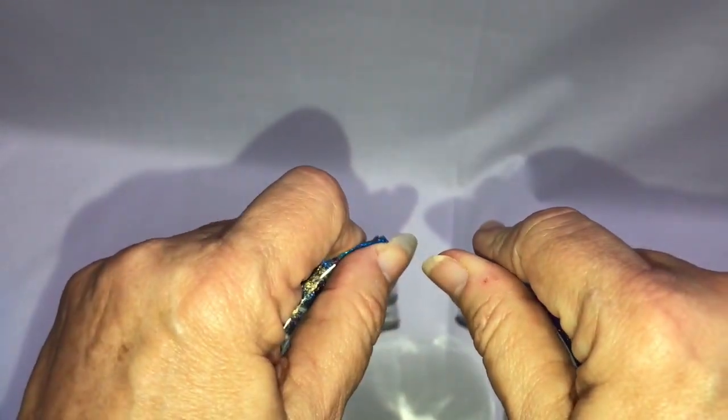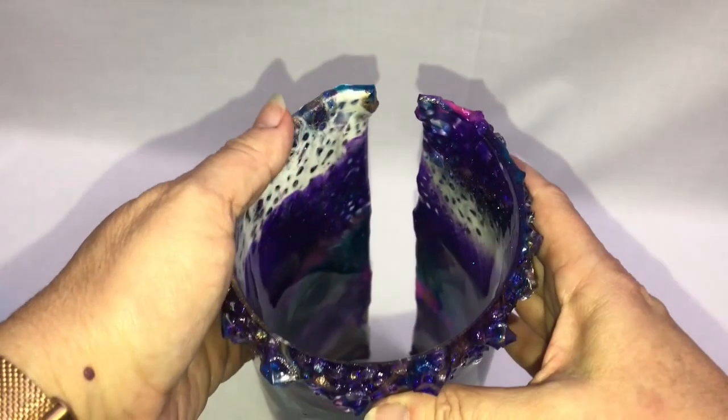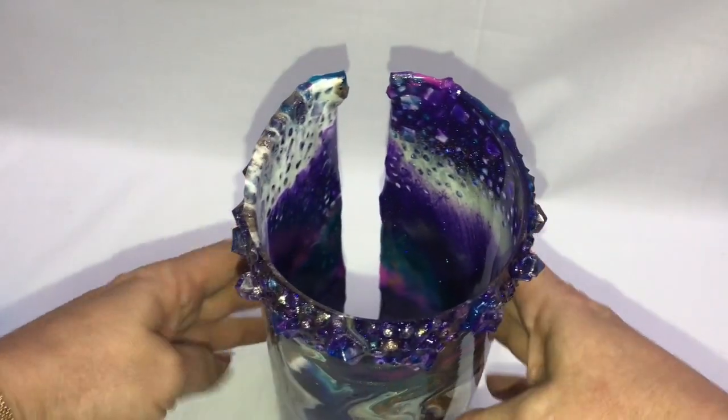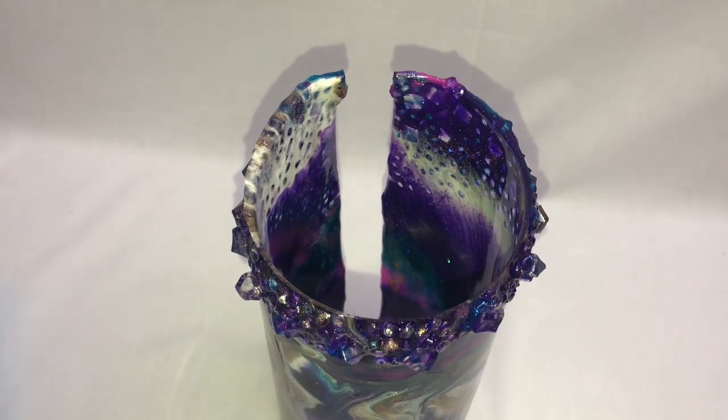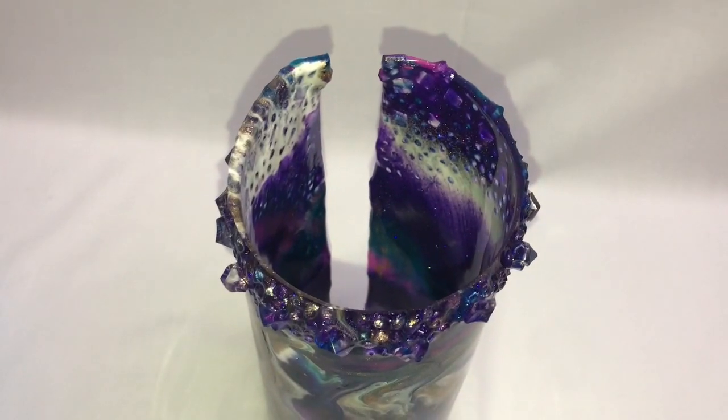Once you have it out, it retains that circular shape. You can see this corner right here where the binder clip was — I'll just heat it up a little bit and work on getting that straightened.